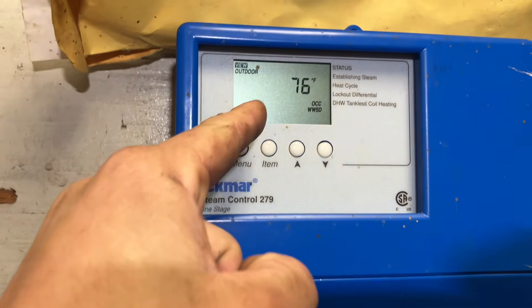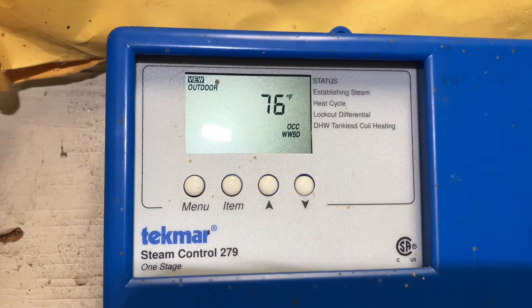While I'm waiting for the boiler to fill, we're going to focus our attention on changing the outdoor sensor, because it's not 76 out — I wish it was 76 out, but it's not.